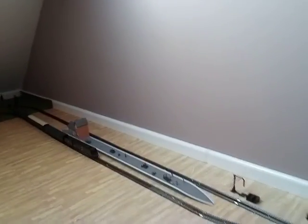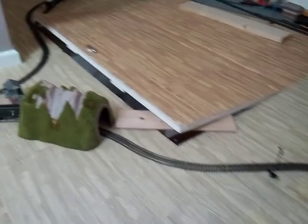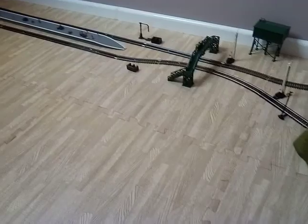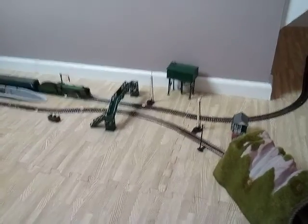Alright, I think that's all I've got time for today. Next time I should do some more coaches — some British Railways ones. I'll catch you on the next one, guys. Have a good day. Oh, the Schools class has come through! Have a wonderful day guys.